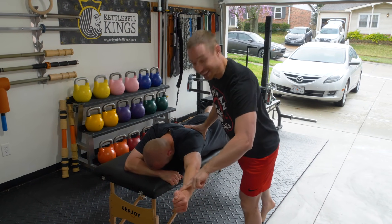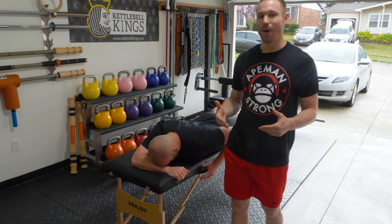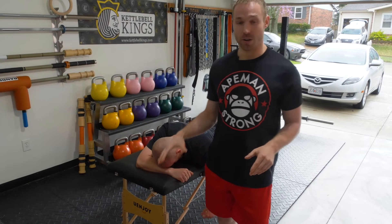Look at that — a lot stronger in that position. So again, that shows that he now has access to that strength and stability better overhead.